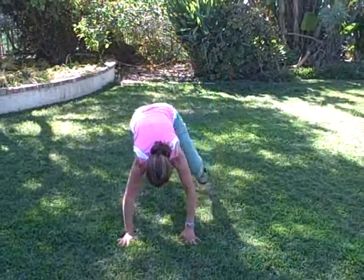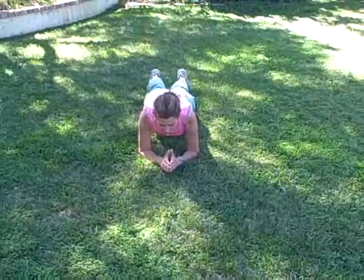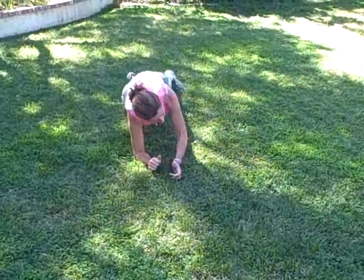You're going to start down in a plank — it's actually a little hover on your forearms. Make sure that you're lifting your hips up off the ground. You're going to hold that for one minute.